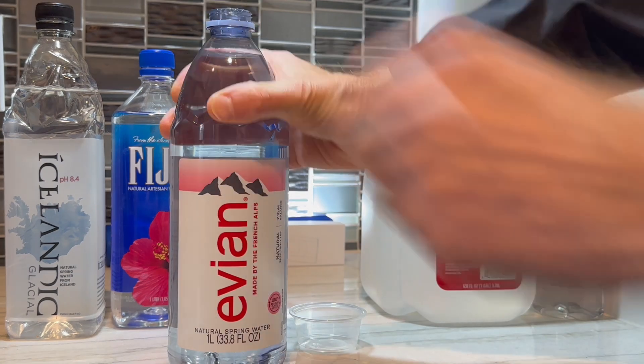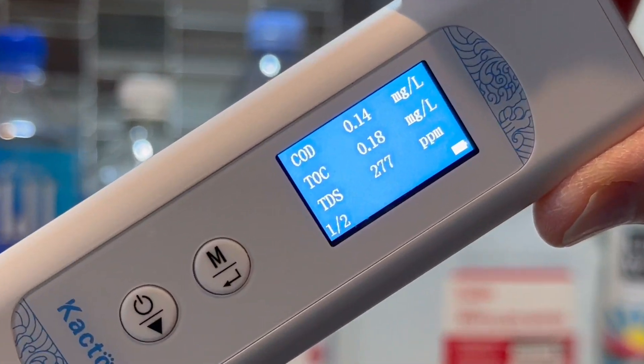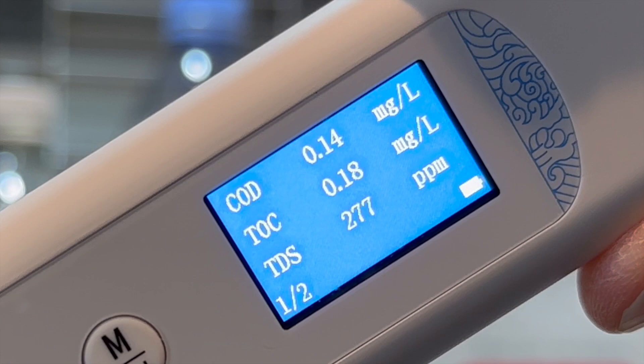Evian is sourced from natural spring water, so I'd expect it to have some dissolved solids. Hey, check it out — the TDS measures 277 parts per million.